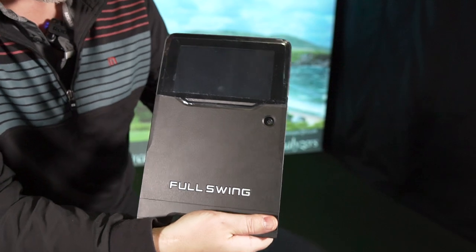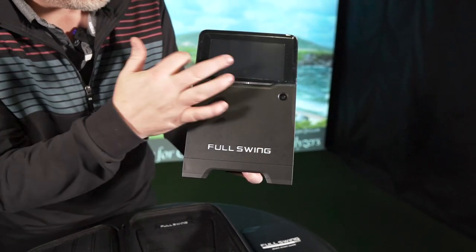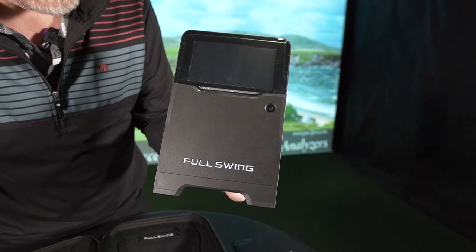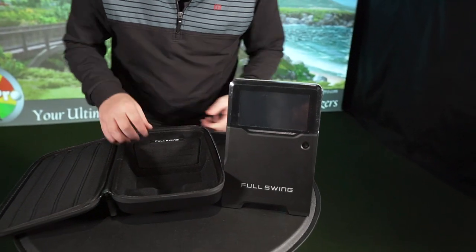Today we just wanted to have a look at the actual Full Swing Kit itself. There's your camera. There's your screen there. And inside the box, we'll just place this down here and show you what else we got.